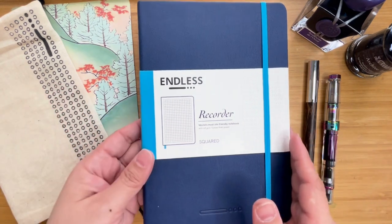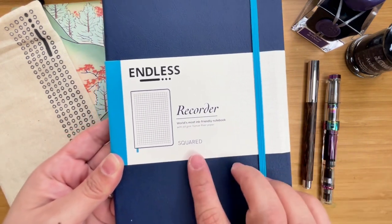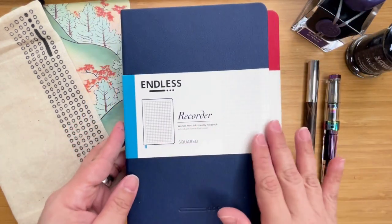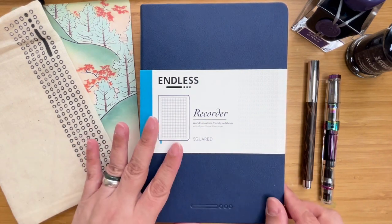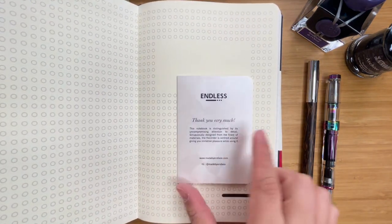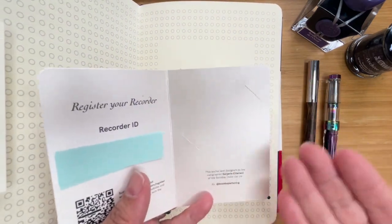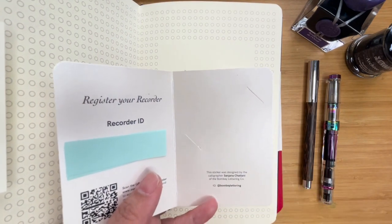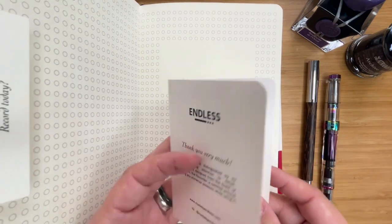I initially got the Endless Recorder with the Tomoe River paper. I have it in squared, or with grid. When you unbox it, it will come with this — it feels like leather, it's nice and textured, it's very soft. It will come with a little card. When you open the card, you will have a sticker. I've opened this particular notebook before and it came with a sticker that said 'ideas are endless.' I've since moved it to one of my journals because I loved it.